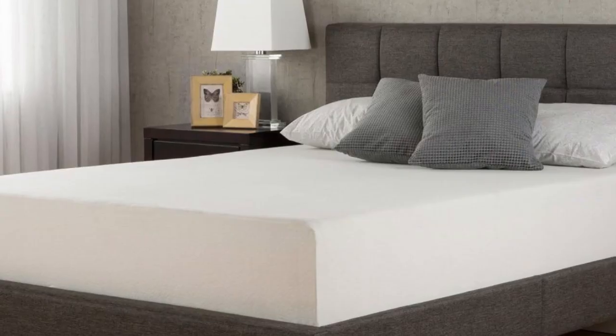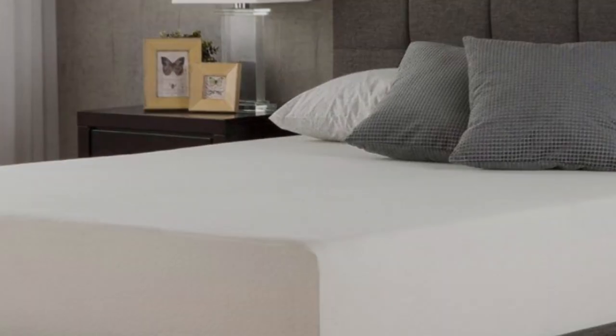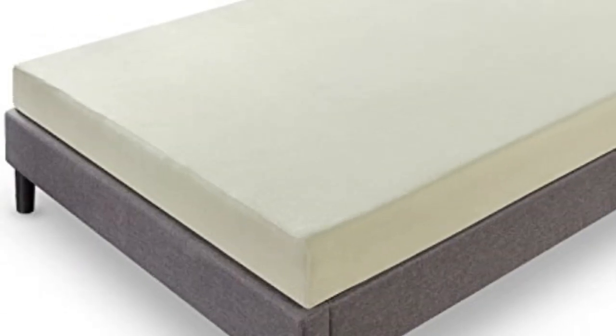Pros: Includes a 10-year warranty. Certified for quality, durability, and performance. Conforms to your body without sinking.